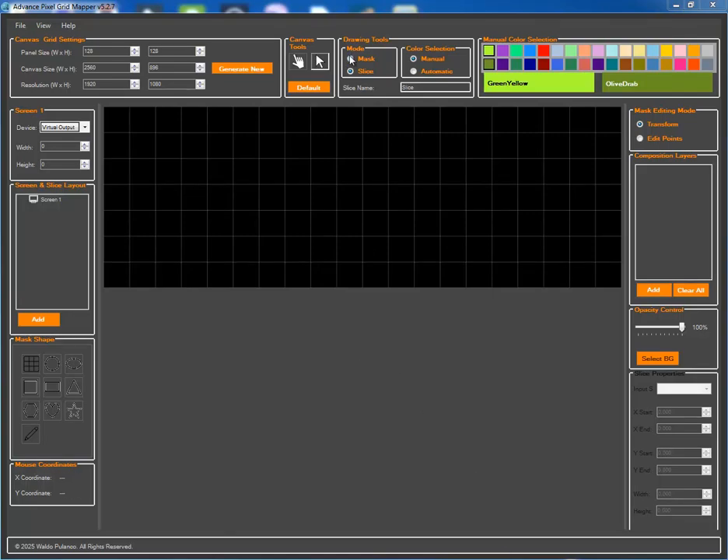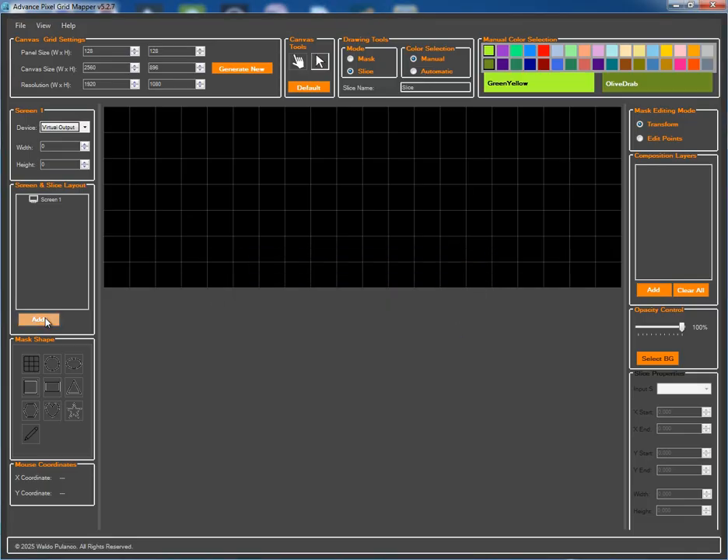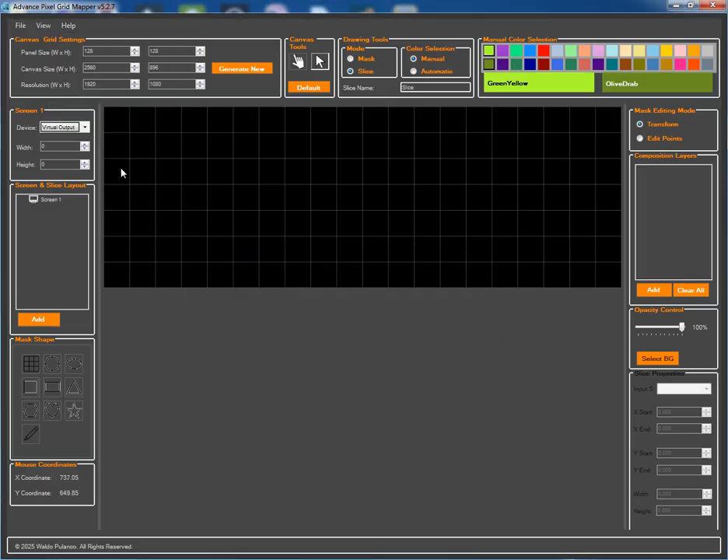Hello, and welcome to this full walkthrough of the Advanced Pixel Grid Mapper. In this video, we'll go from a blank canvas to a fully configured Resolume Arena project, showing you how this tool can save you hours of tedious manual setup.